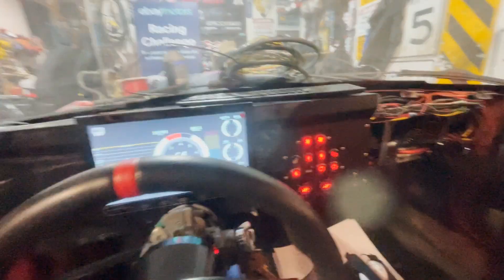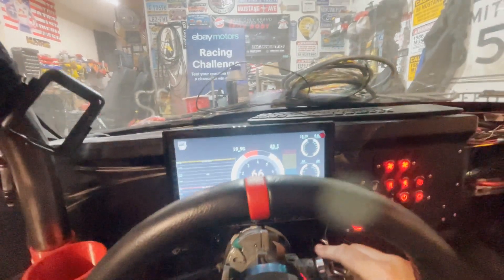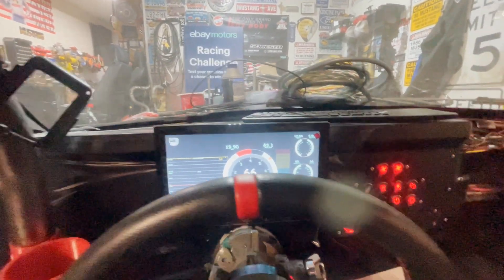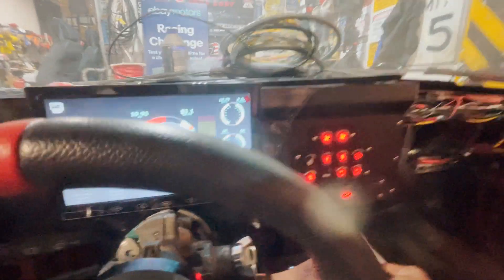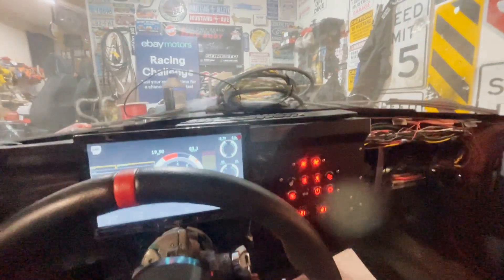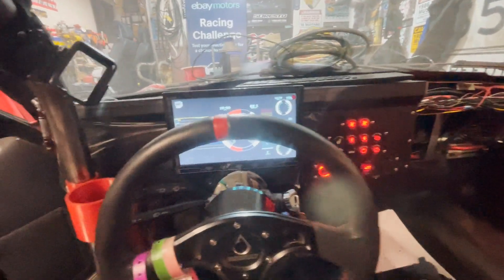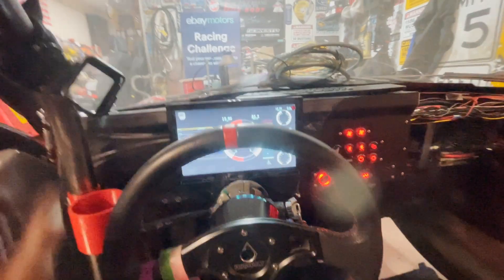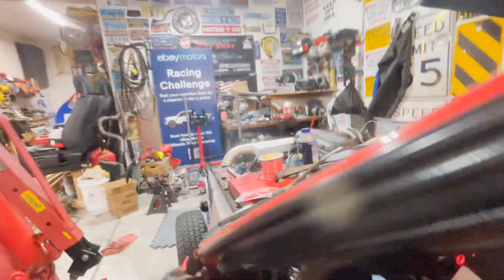We're going to test and see if I wired this up right. Woo! Oh, we did. That's exciting. So excited. We got a lot more to do, so I'm going to keep plugging away. We're close. Drive fast, take chances.